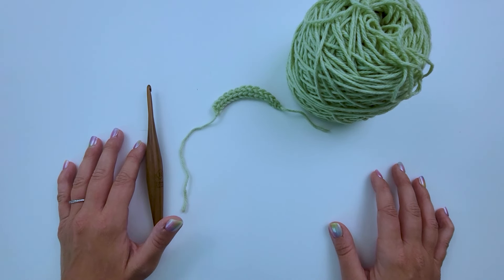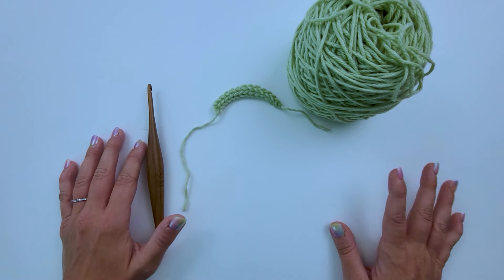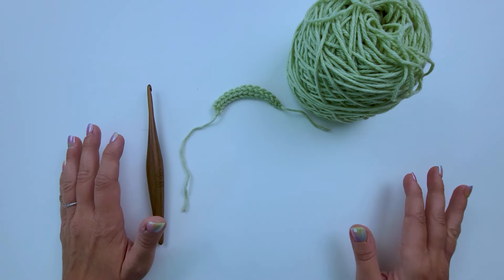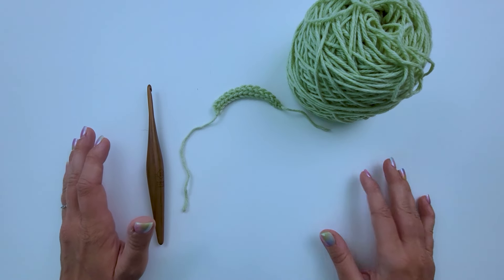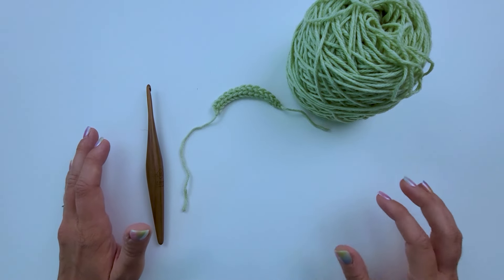Hi, welcome to my channel. My name is Michelle Ferguson and I'm the crochet pattern designer of Two Brothers Blankets. Today I'm going to teach you how to do the chainless foundation single crochet stitch. I love this stitch as an alternative to chaining and doing single crochet, especially for starting patterns like garment necklines and the bottom of some garments and sweaters — anything where I need a little more stretch and give.